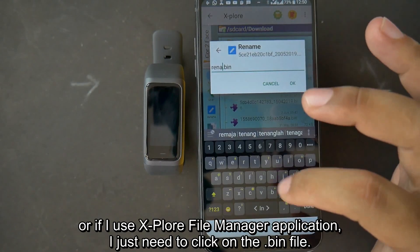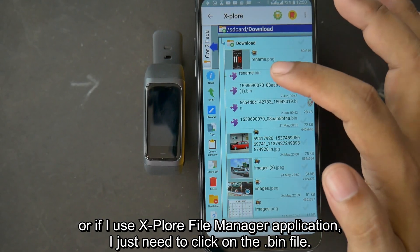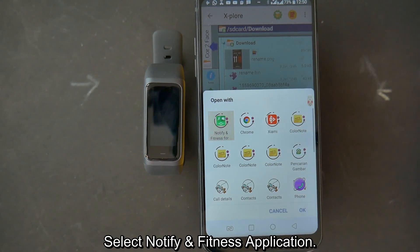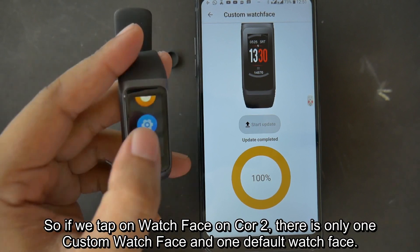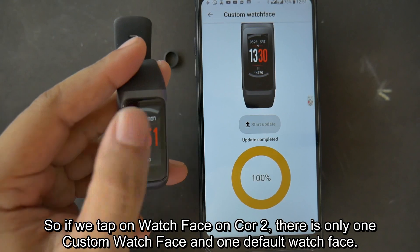Or if you use the Explore File Manager application, just click on the .bin file, select asterisk slash asterisk, select the Notify and Fitness application, then click Start Update. We can only install one custom watch face on the device, so if you tap on watch face on Core 2, there is only one custom watch face and one default watch face.